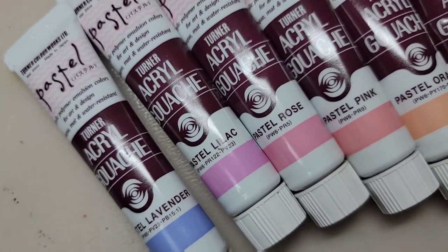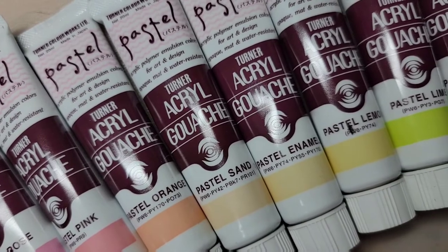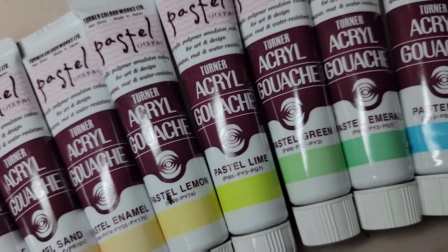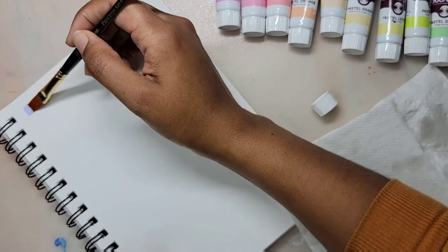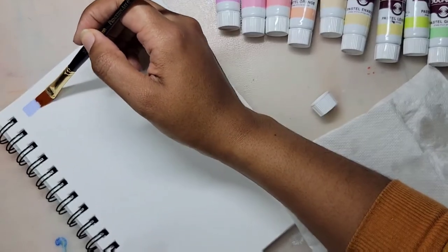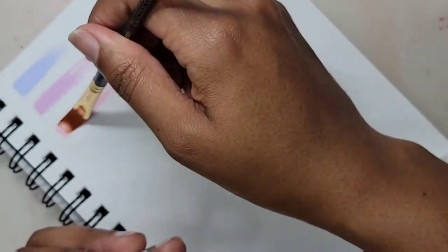For the purpose of this video, I'm going to say acrylic gouache. Turner's has a total of 15 pastel colors — I don't think they come in a set. These tubes are 20 mLs, and I bought 12 of them individually from Amazon via Jerry's Art Rama for $4.07. As of today, if you go directly to Jerry's Art Rama's website, these pastel color tubes are actually on sale for $3.70 each.